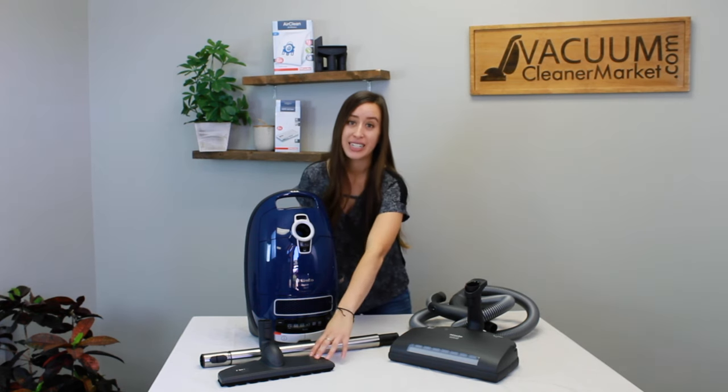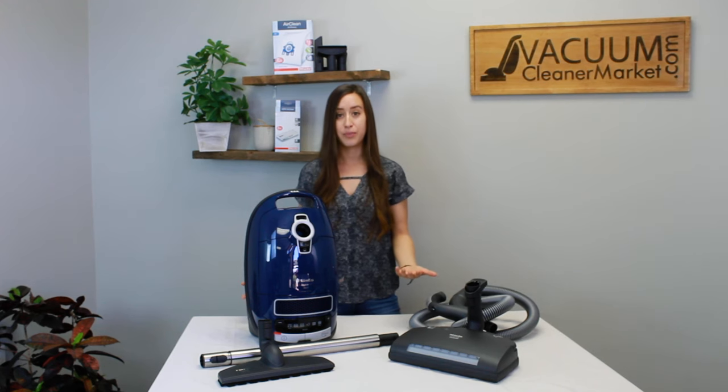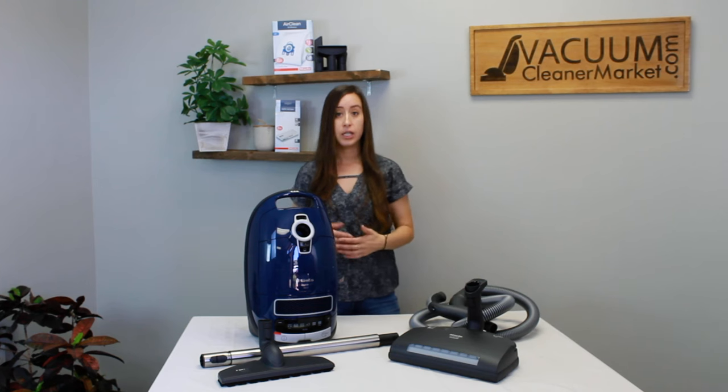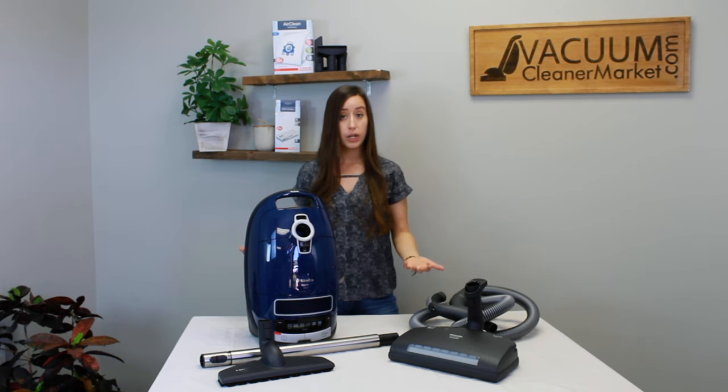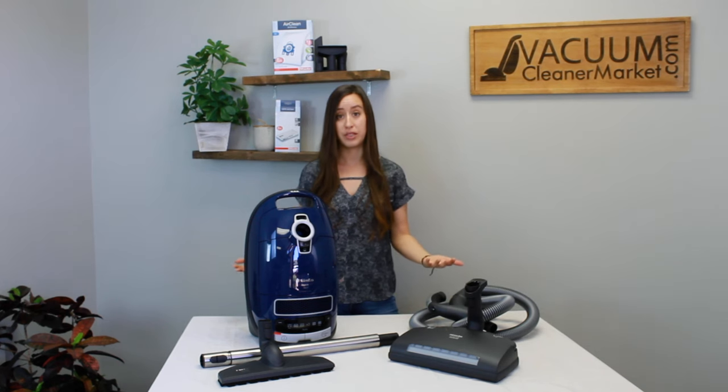It also comes with a separate hard flooring attachment, your hose, and your wand. The ideal flooring for this machine would be a mixed flooring setting — various types of carpeting, different pile area rugs, different pile carpeting — or this model can also handle majority carpeting households because it has an electric carpeting power head with five head adjustments, so you can toggle between various levels of carpeting and clean anything that comes in your path.